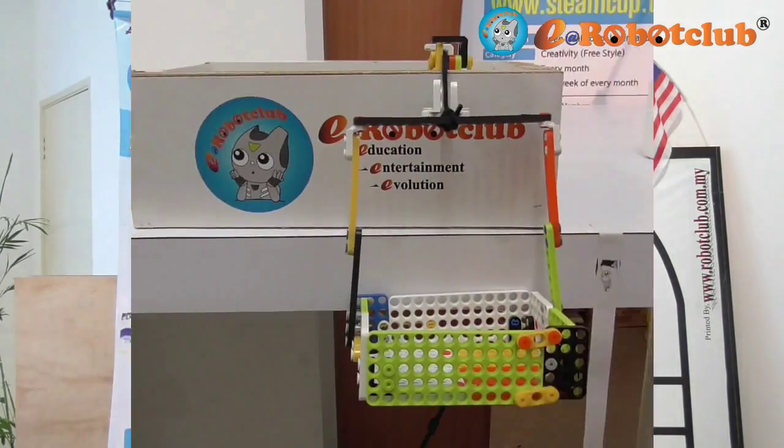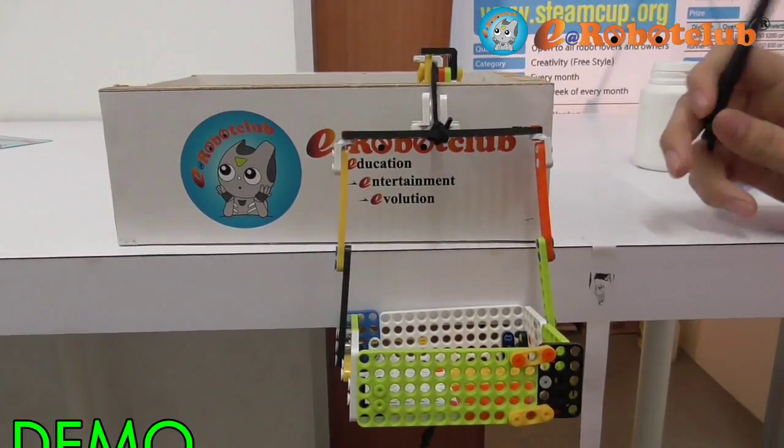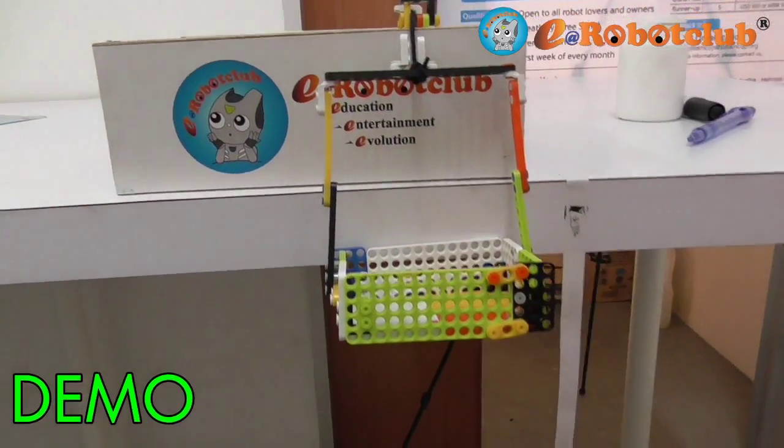This is a demonstration of a lift or elevator. When I use my tool and I clap three times, it will go from floor 1 to floor 3.